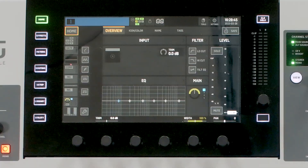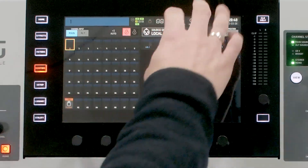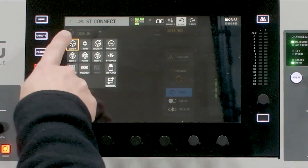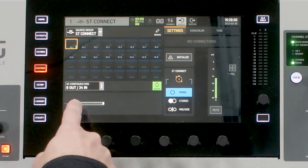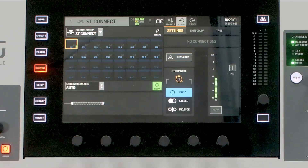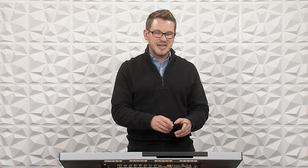Now that we have the DN4816i plugged into our Behringer Wing via the Stage Connect, let's dive into the routing and settings inside of the Behringer Wing. The first thing to do is go to your routing page, then go to Sources. Once we're there, select your source group as Stage Connect. We can then see our Stage Connect configuration. This will typically be set to auto, but I suggest you always manually set this to whatever configuration you're planning, if you have multiple devices on this Stage Connect line.